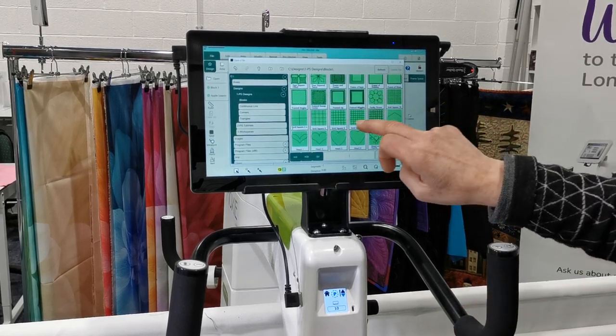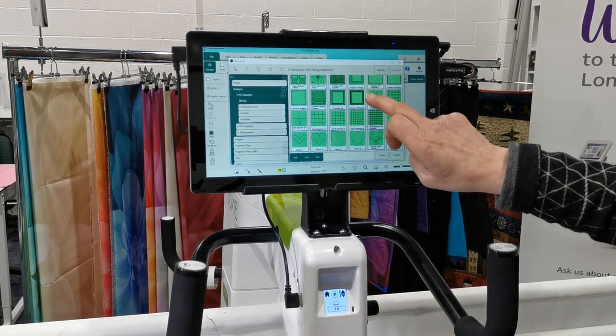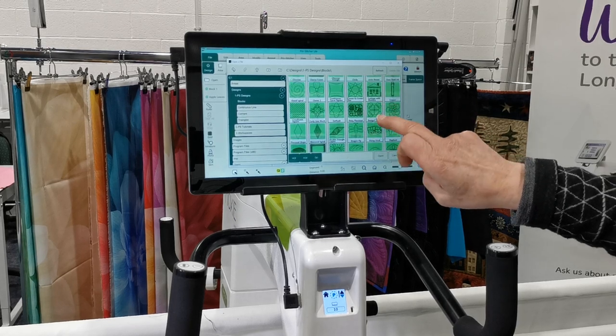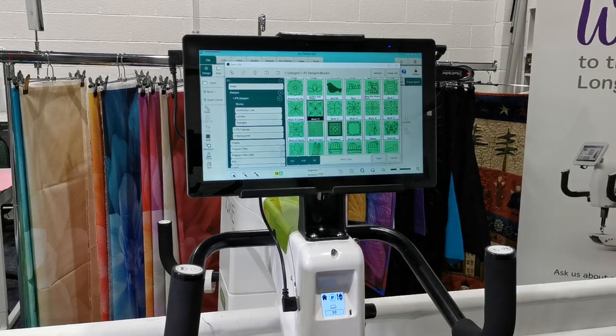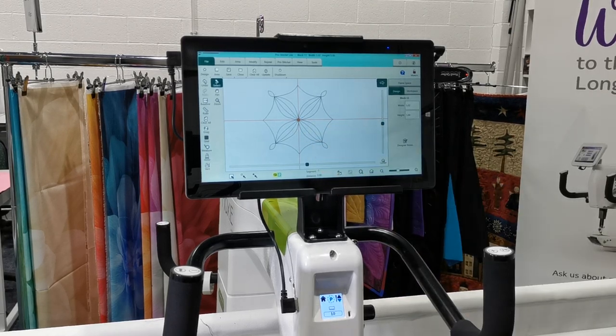Some of these ones like the grids we can use for appliqué. So we're going to stitch out a design and I'll show you how we set up an area — a simple two-point area — in order to do that. Let's just pick block 11. Highlight the design, then just open it and it comes into our workspace here.